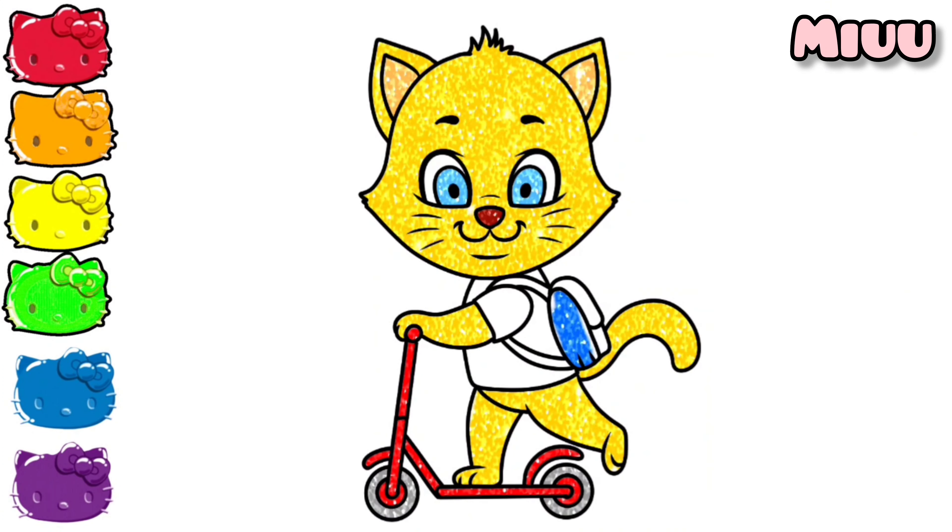Now let's color the cat's school bag with blue color. And for the last, we color the cat's shirt with green color.